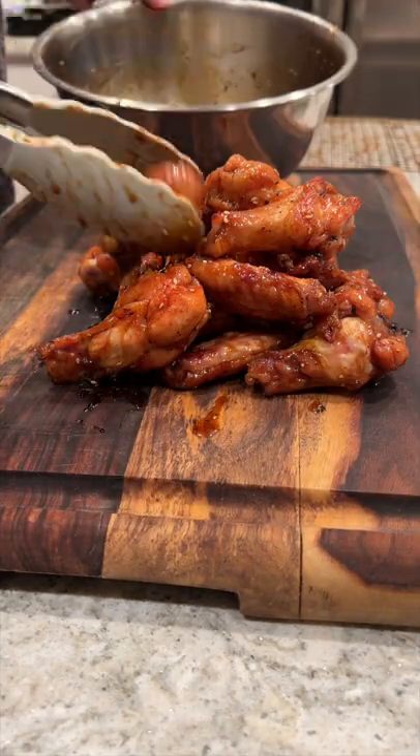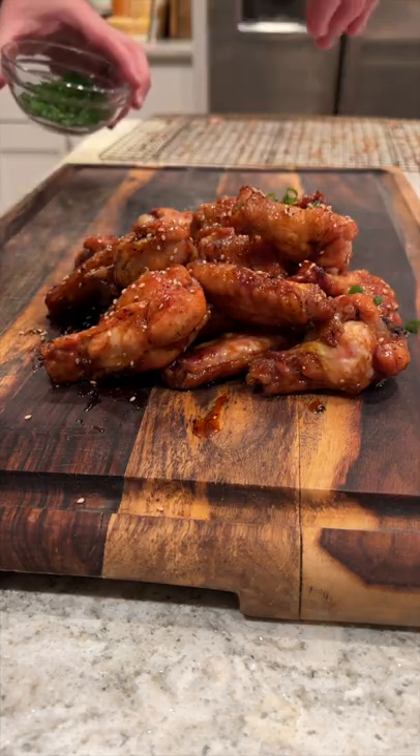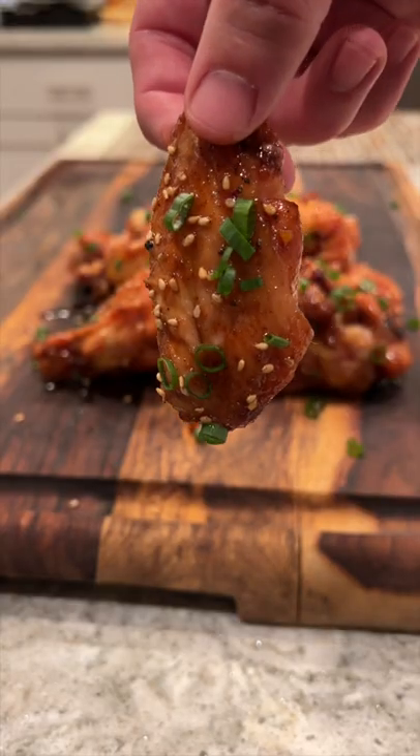I promise you this might be your new favorite way to make wings. Stack them up, we're gonna top them with some green onions. I promise you.